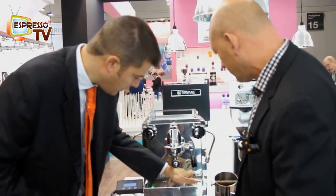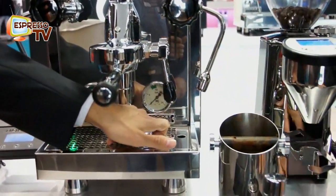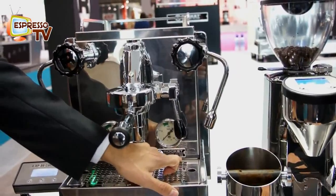Then we have, of course, another badge. It will be numbered — each machine will have a serial number that will appear on the front, because we have a limited edition production for the R60.